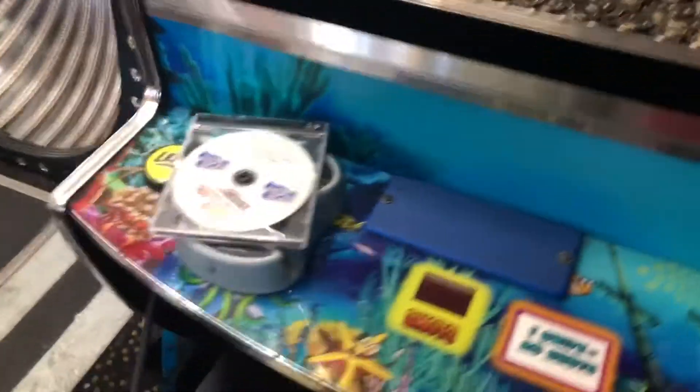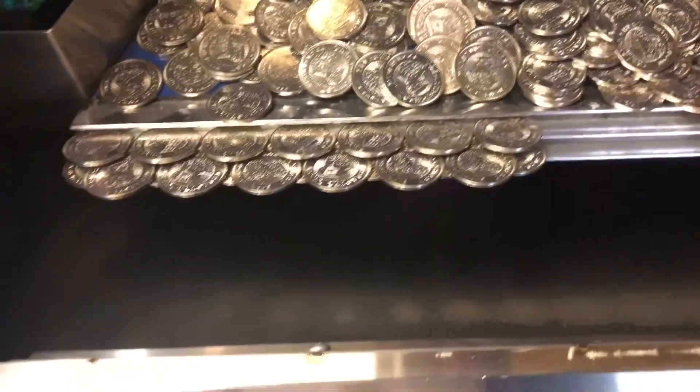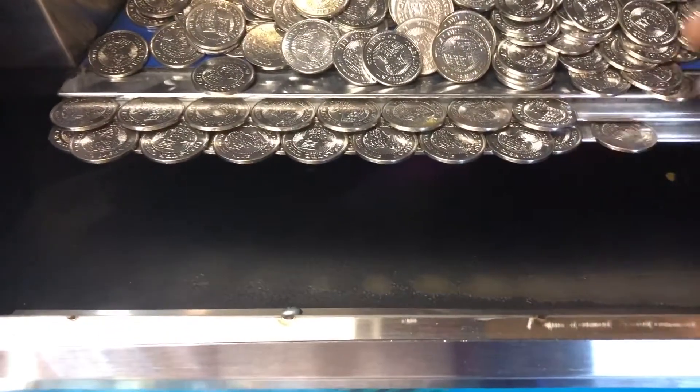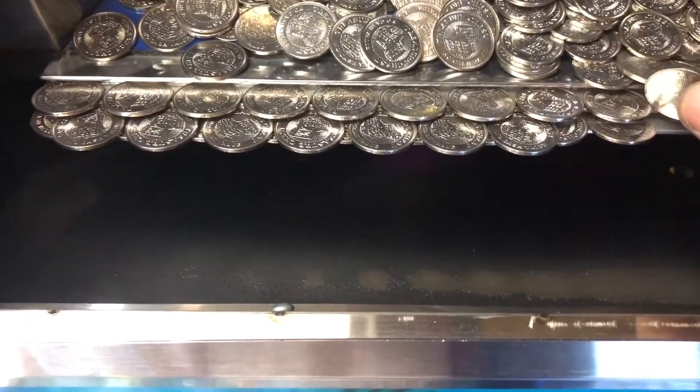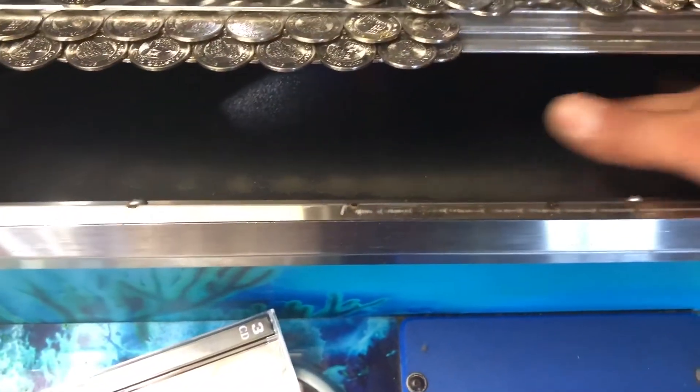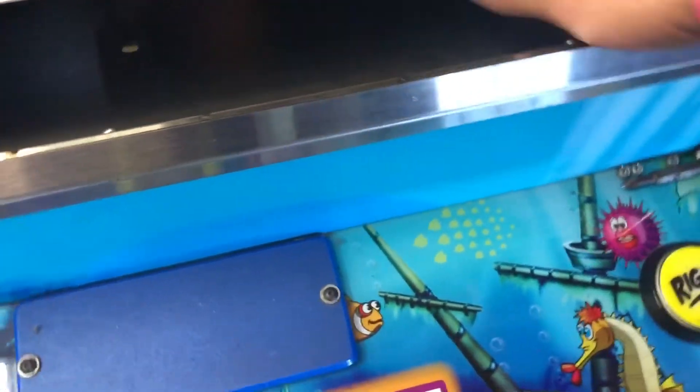One other thing to show you — if you don't know how to set up the edge or the lip of the coins, you want it to look like this: put one there, put one on top, move it over, then one in the middle, and keep doing that all the way across. I also like to take some silicone and clean the coin slide with it so it's nice and clean — get all the dust off. You can see all the dust on there. Once it's clean, coins slide down real nice. On occasion one won't slide, so make sure you clean the sides well until you can get a replacement.